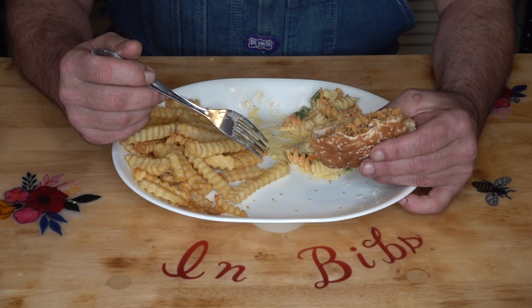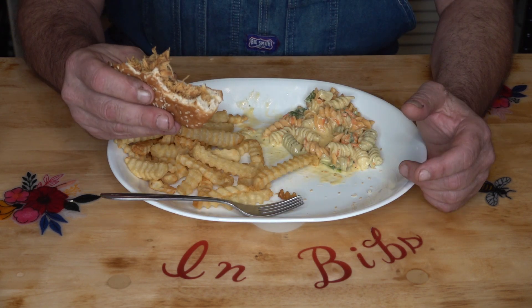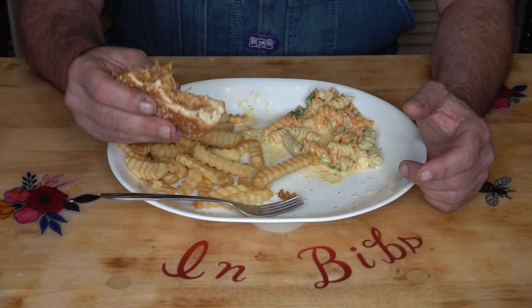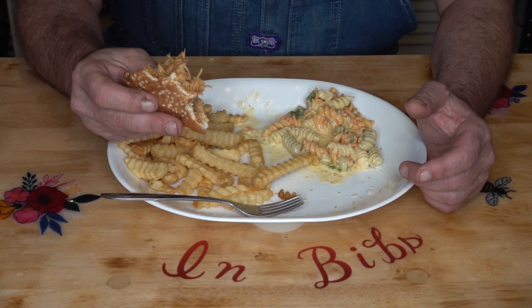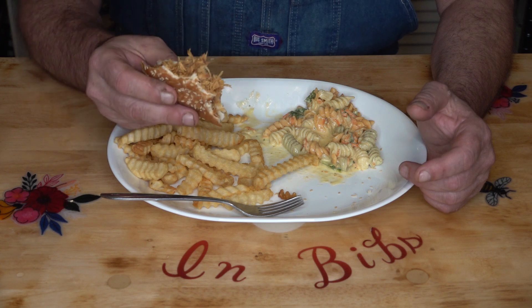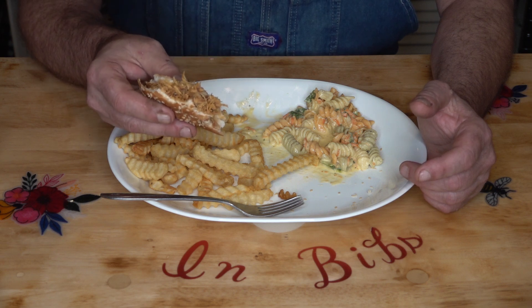I've got plenty left over there to make at least two more sandwiches out of this. That is so good. I think I need to make up another batch of this to put away. Note to self: put enough in each pouch for two sandwiches, because you're going to want to — they're just that good.